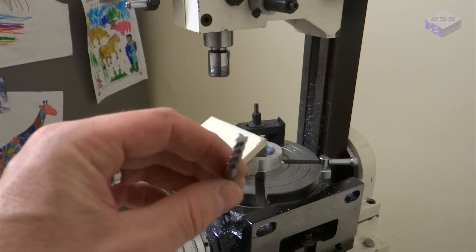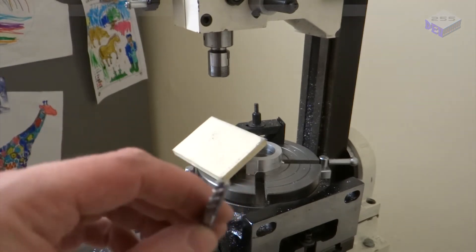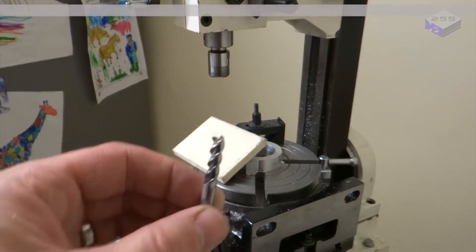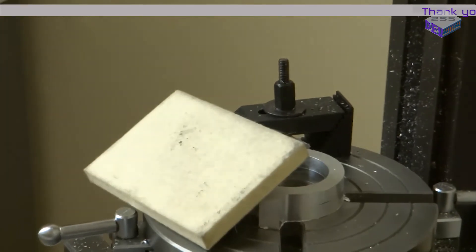It's worth also periodically checking your milling bit just to make sure the ends are cutting properly and it hasn't got any nicks or chips out of it.